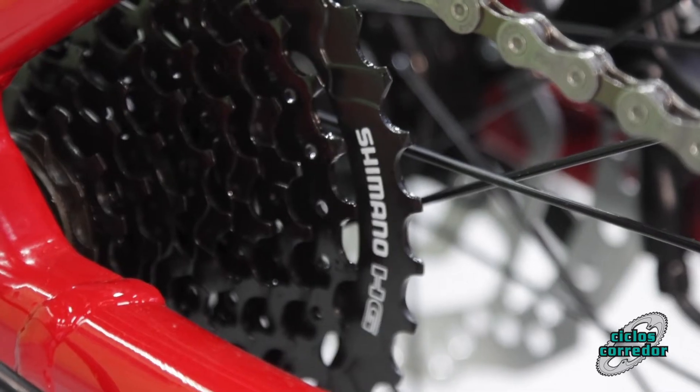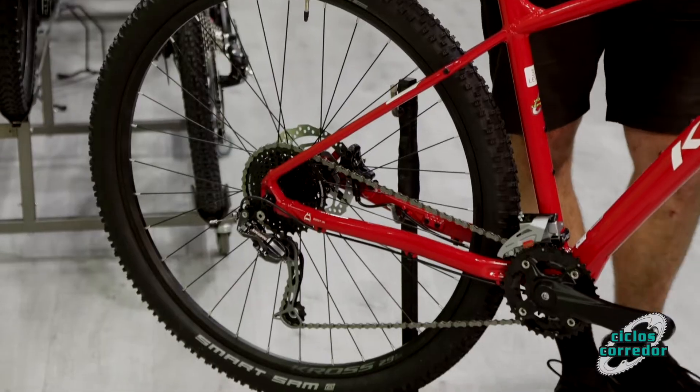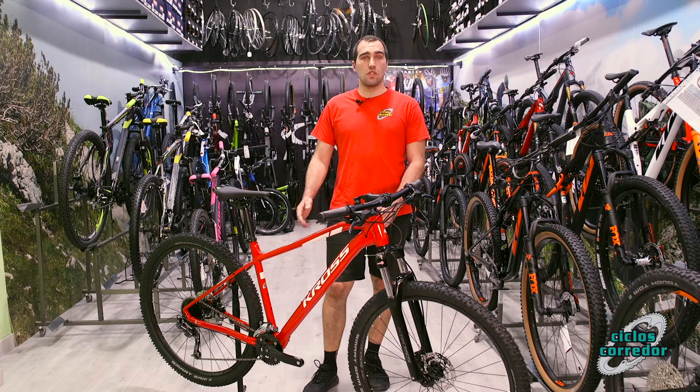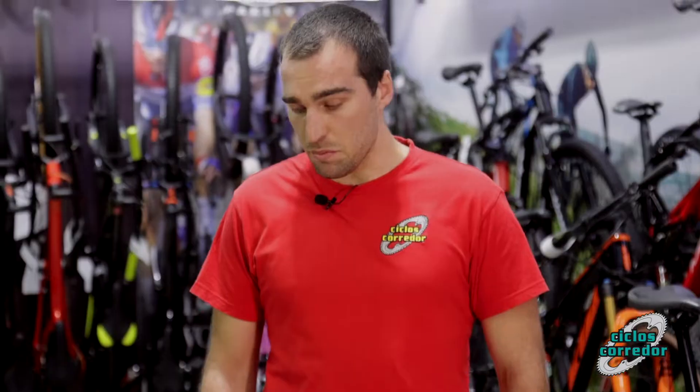Viene con componentes Shimano en todo lo que es tema de cambios. Viene con dos platos y con nueve velocidades atrás, lo que va a hacer que a la hora de utilizarla, aunque no seamos un usuario muy habitual, va a permitirnos desenvolvernos bien con la bici.